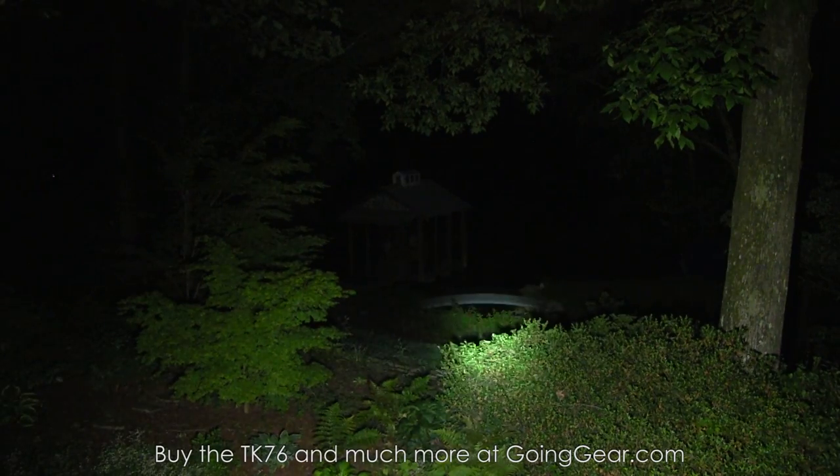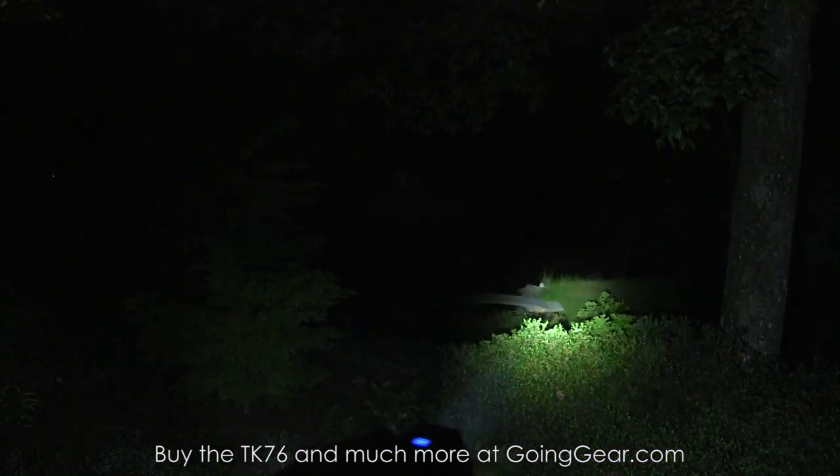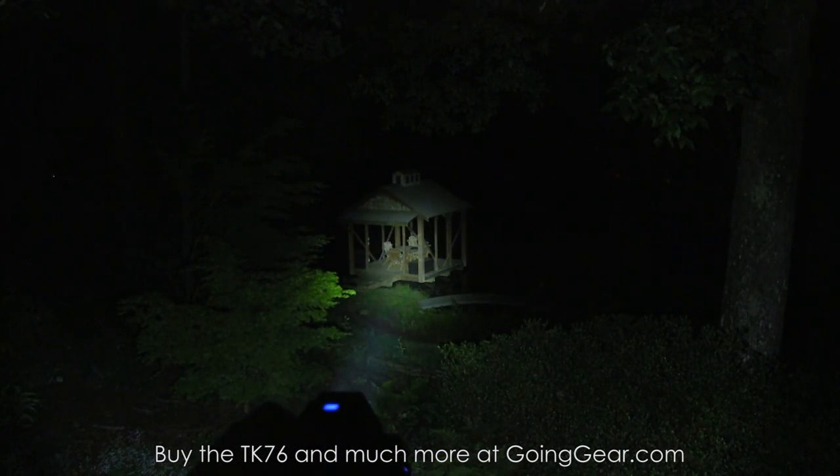So there you go, that's the Phoenix TK76. If you like it you can buy it from us at goinggear.com. And again, we have an extended review that goes into all this more in depth. That's it — thanks for watching.